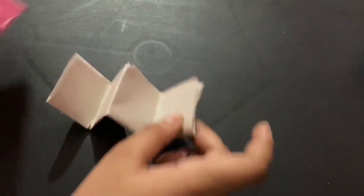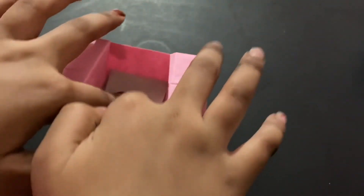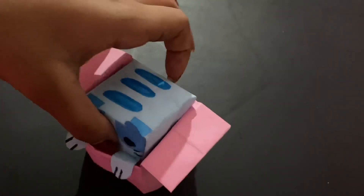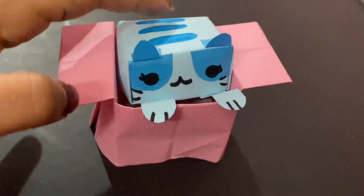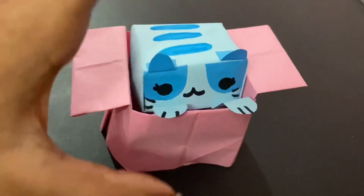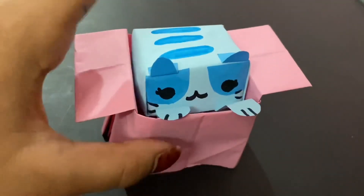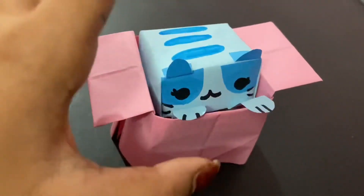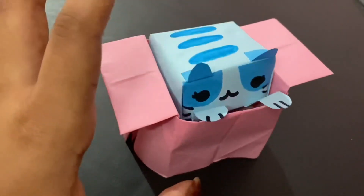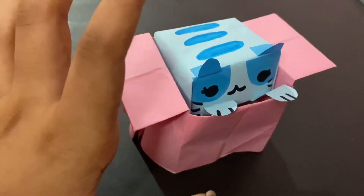Take the box and put the bouncy thing inside. Here's how it looks — isn't it super adorable? It's a cat in the box, like a jack-in-the-box. I love how it turned out — it's super cute! I hope you guys liked this video, and I'll see you next time. Bye!